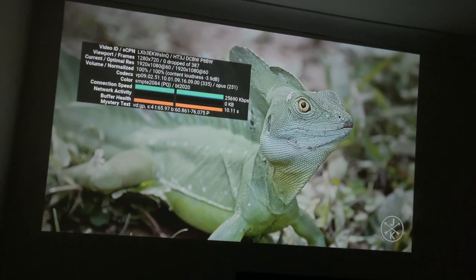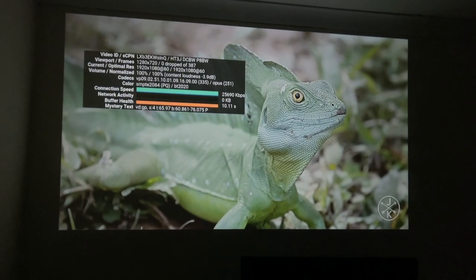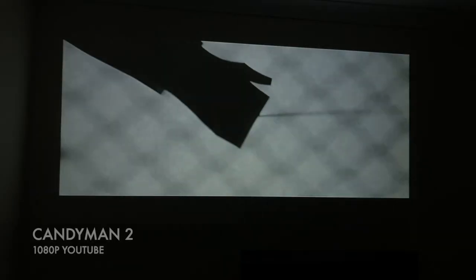Curtain closed and there you have a pretty decent looking image, minus the punchy colors. Let's try out a few more trailers and see what this projector can do.